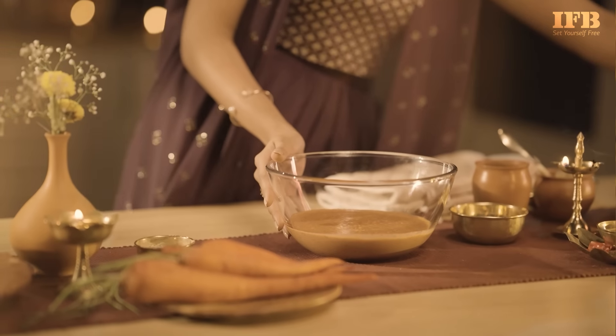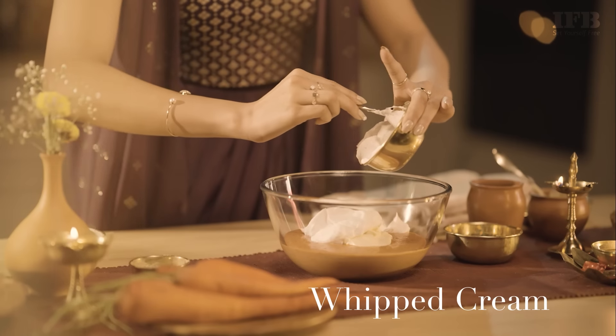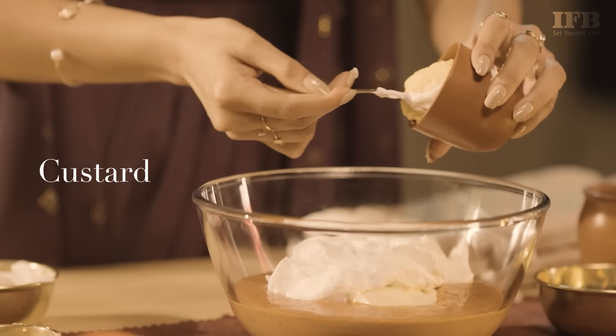Into the blended Gajar Halwa, the next step is to add some cream cheese and some whipped cream. The final ingredient is custard.